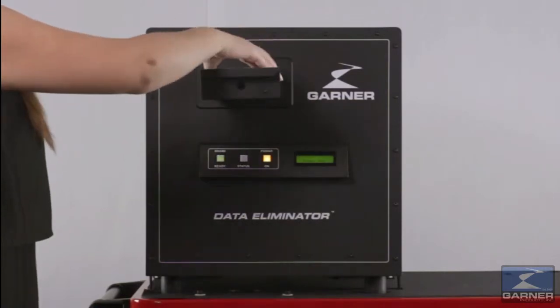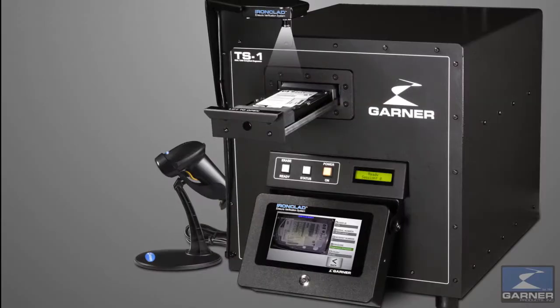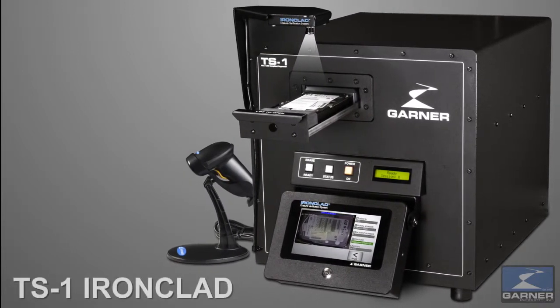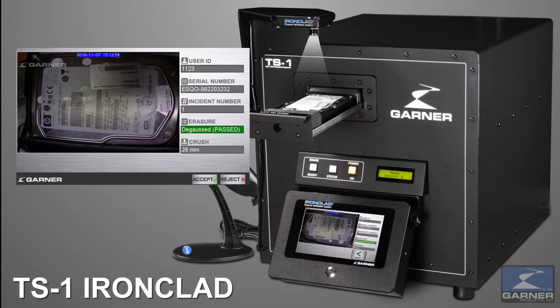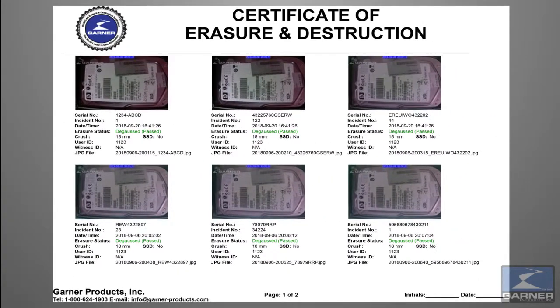Remove the media. To automatically generate a certificate of erasure and destruction for archival and audit purposes, use Garner's exclusive Ironclad Erasure Verification System. Ironclad captures a JPEG image of the degaussed hard drive and generates an exportable erasure and destruction report complete with JPEG images and date.